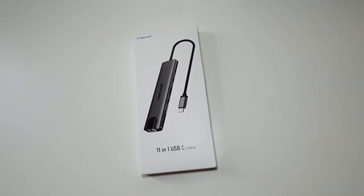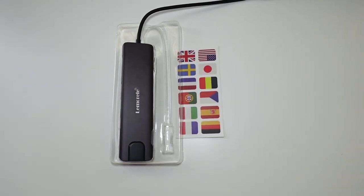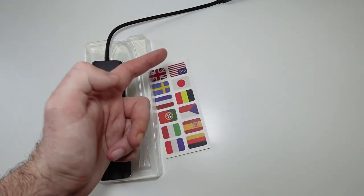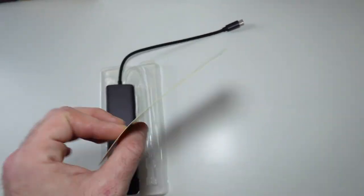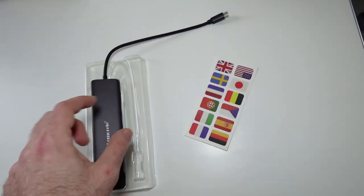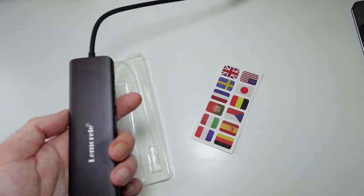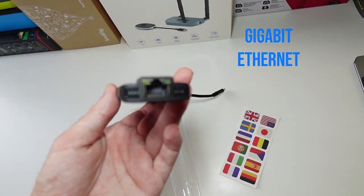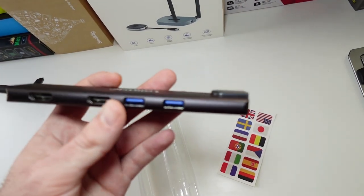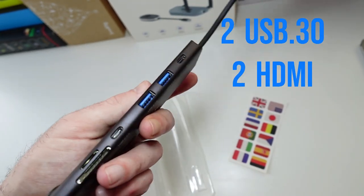Let's go ahead and open this up and see what we actually get inside. After opening the box, we get some country stickers — something unexpected — and we get the product itself, the hub, in plastic protection. We've got an Ethernet port, two USB 3.0, HDMI on the side.